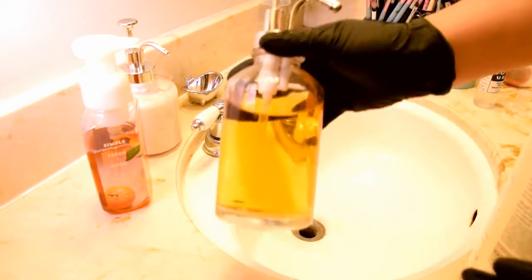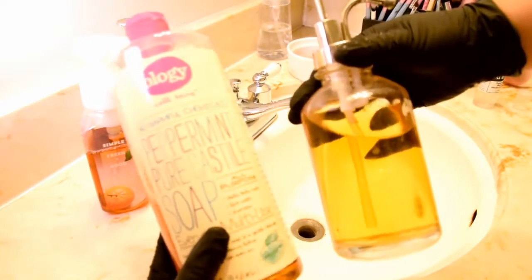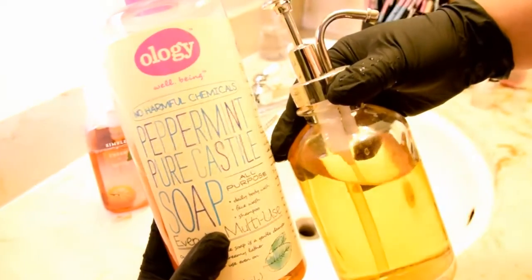To make it a bit easier, I put the cleanser into a soap dispenser. I got this one at Target for $10 and the pump makes it super easy to apply directly to brushes when they're really dirty. Keeping the soap on the sink also reminds me to clean my brushes more often.